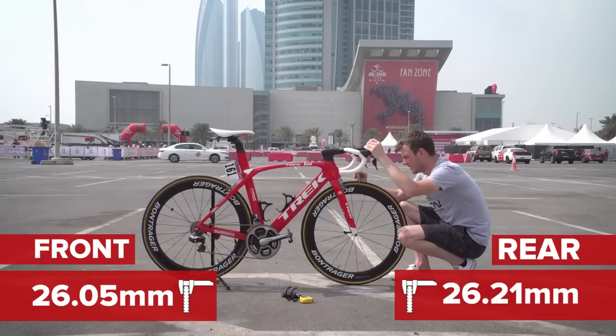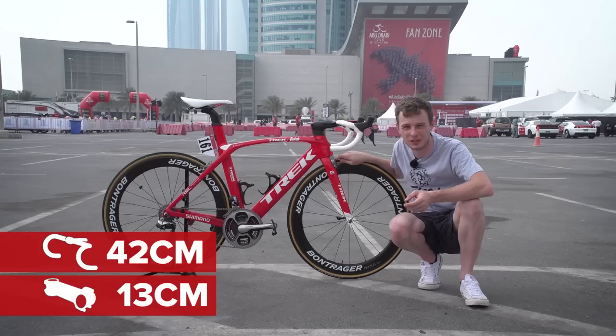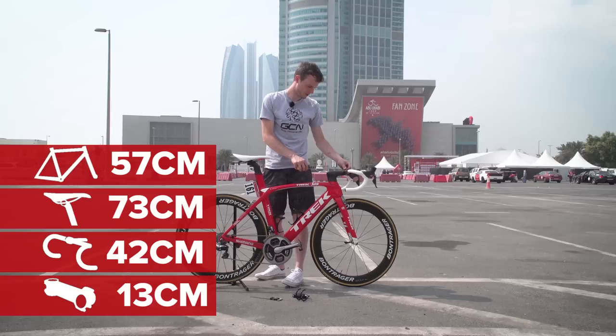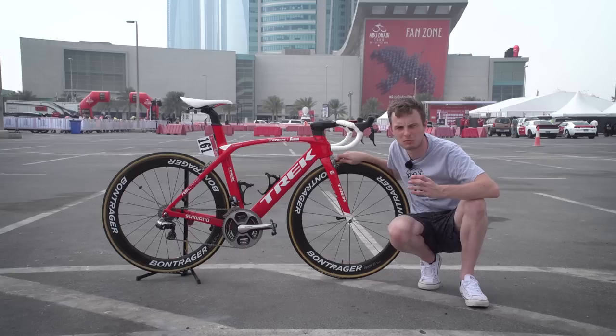24 to 26 millimetres is really the standard width that professional cyclists are using at the moment. Now to the measurements that Nizzolo can choose: he's got a 13-centimetre integrated stem on his Trek Madone handlebars, and the bars are 42 centimetres wide. His saddle height comes in at about 73 centimetres and his reach comes in at 57 centimetres — not overly long for a sprinter. You see many sprinters with a similar saddle height going to around 60 centimetres reach, just to get as long and as aero on the bike as possible.